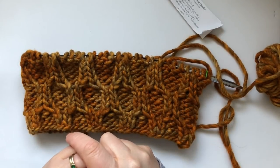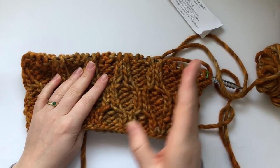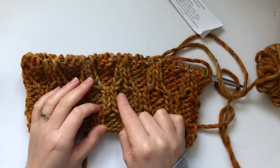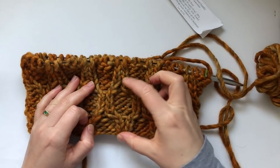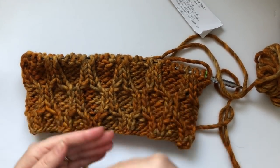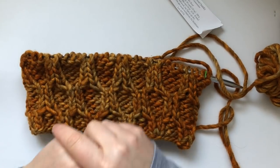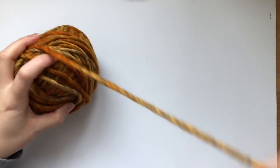This stitch is worked on a multiple of six stitches, plus one on each side if knitting flat, but I'm going to demonstrate in the round, so I have a multiple of six stitches. We start with row number one, and the row repeat is 12 rows. I'm going to show you the cabling specifically — the rows in between the cables are just four rows of the same stitches, so follow the pattern for those.